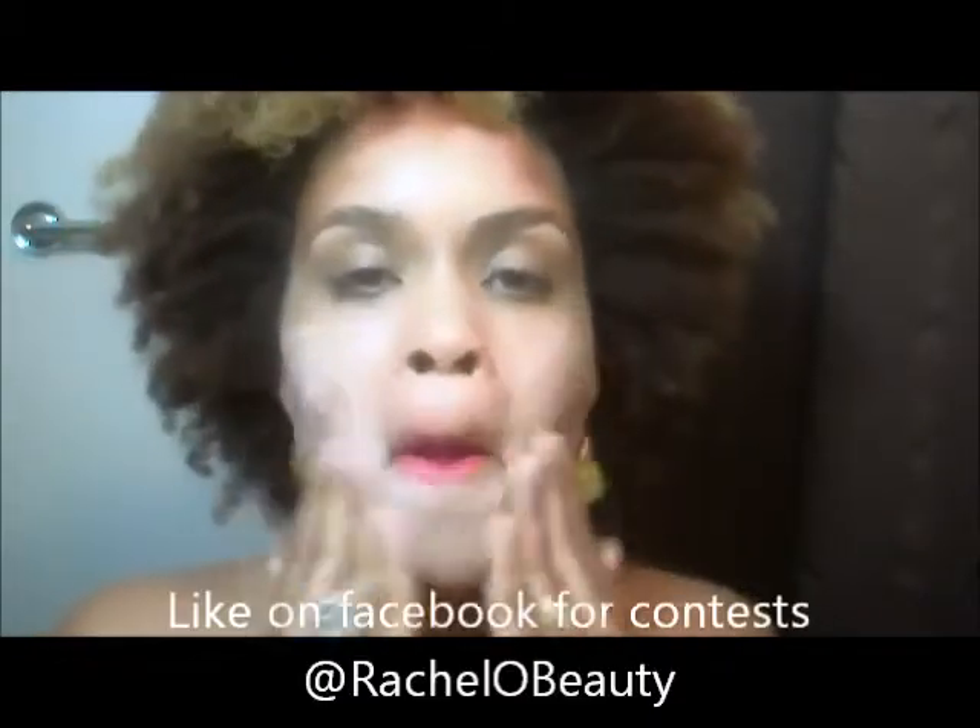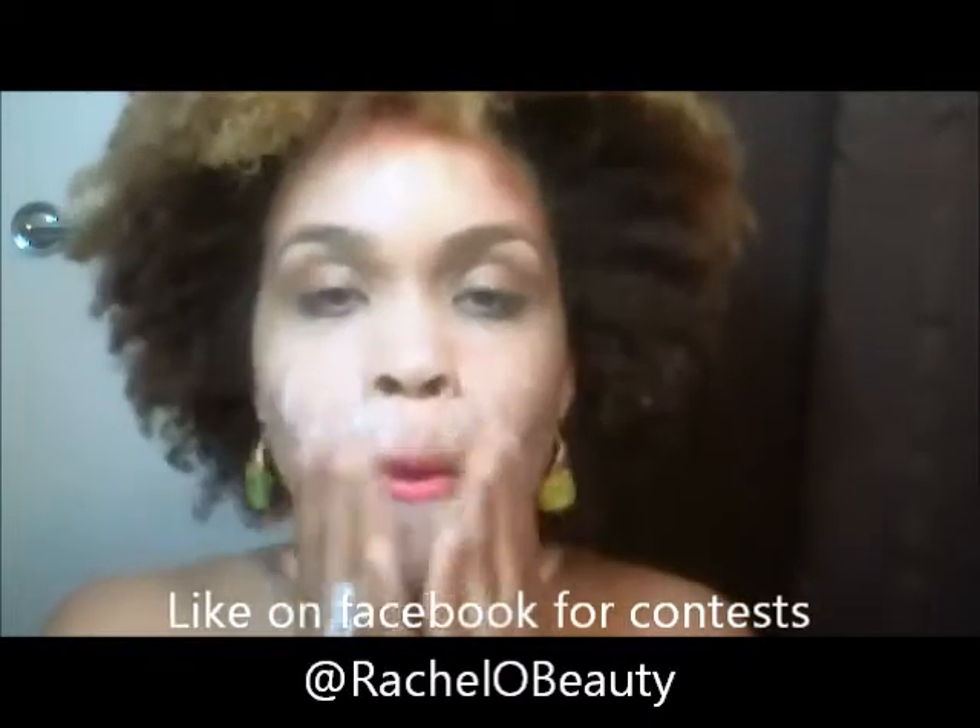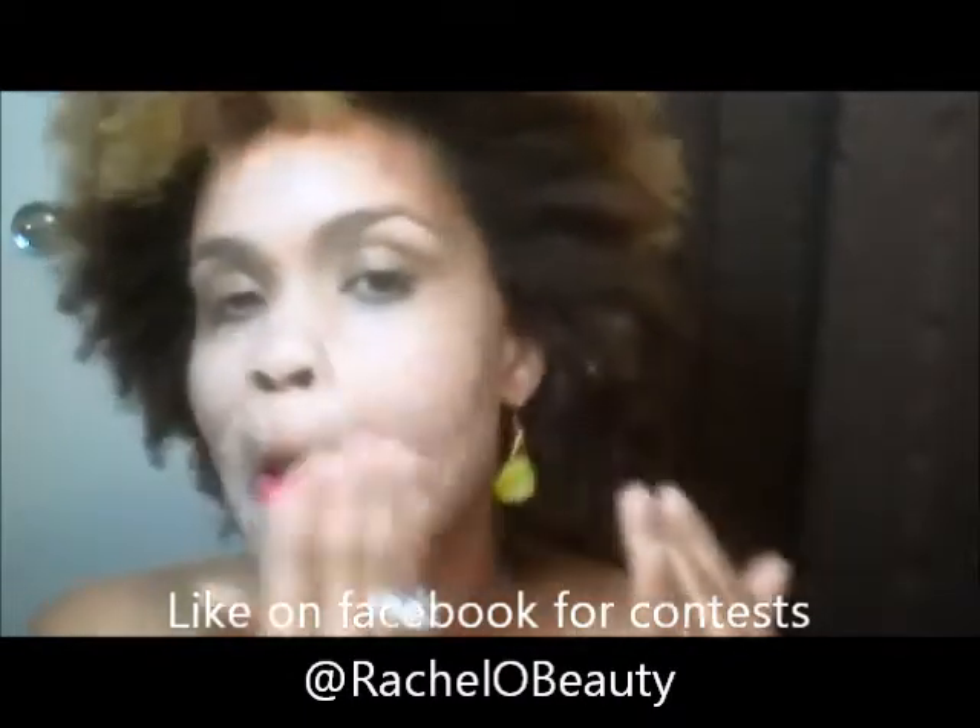I don't use the exfoliating wash every day — I use it where I have breakouts, which would be around my chin and my forehead. I'm using the gentle cleanser because I have combination skin. I love this cleanser because it's wonderful whether I'm wearing makeup or not, and it really gets rid of any impurities on my skin.